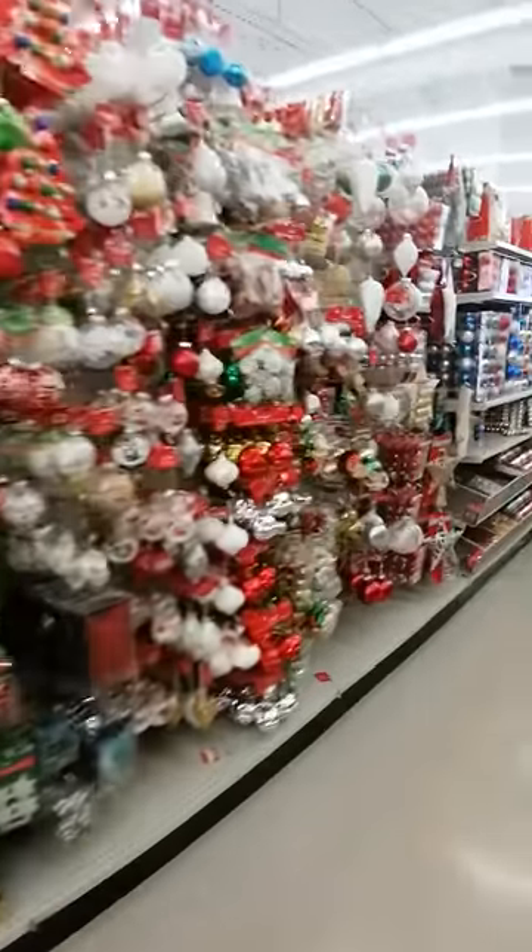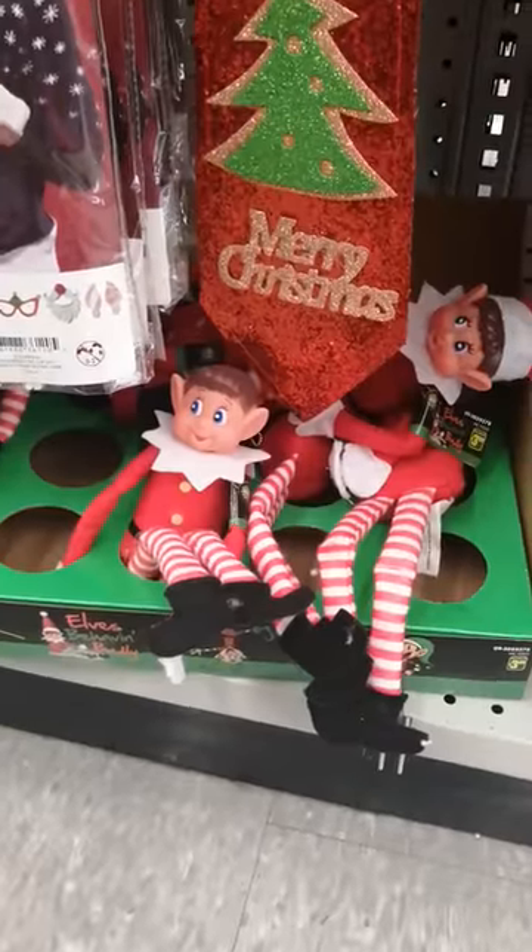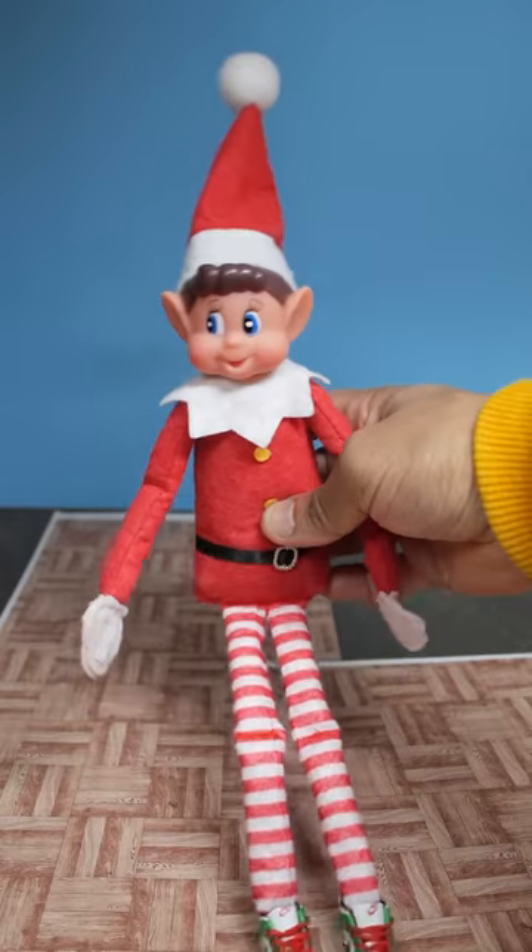I was at the dollar store the other day and I came across these little elves. I figured I could use them to make a fun art project, so I brought one home.